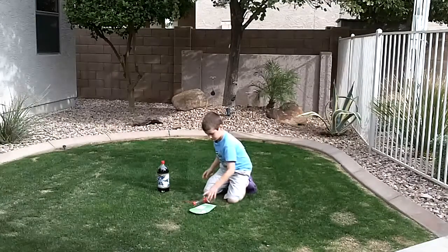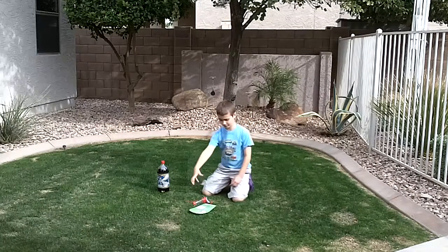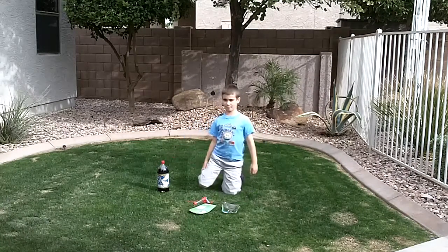Why don't you introduce your project to the camera? Hello. This is the Mythbusters Project. My name is Brian, and I'm going to be doing a Mentos Supreme.